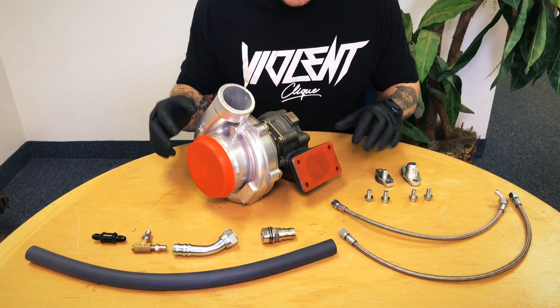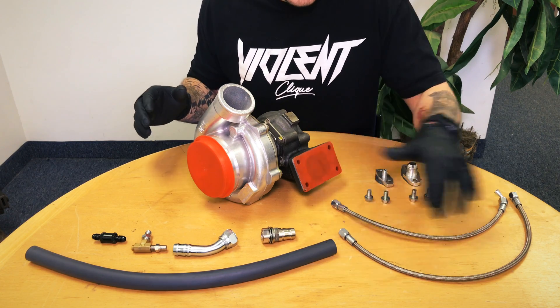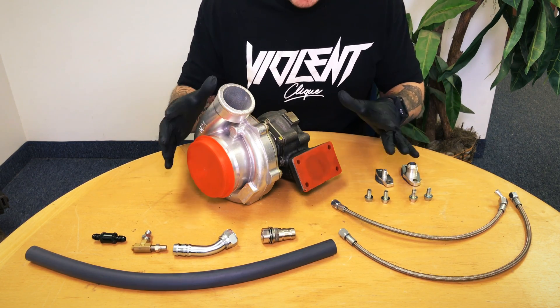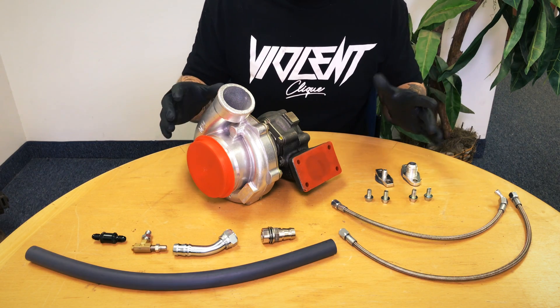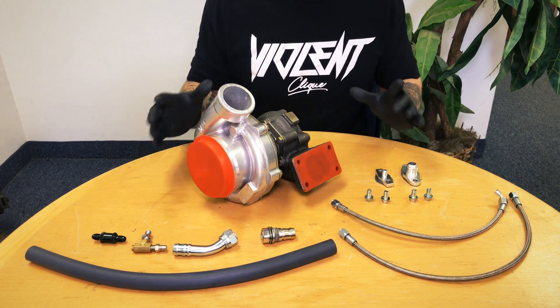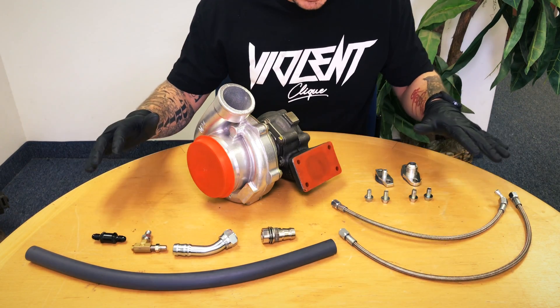What we have here is an oil feed and return installation kit by Mamba on eBay. I think I got it for around $65 — really great deal considering what you're going to get in the kit.